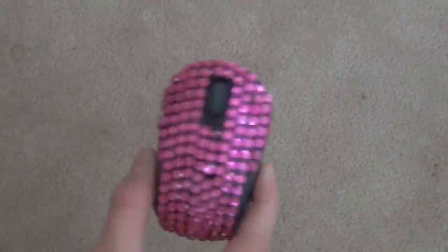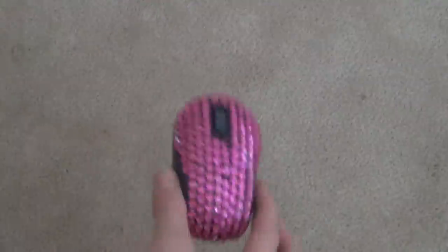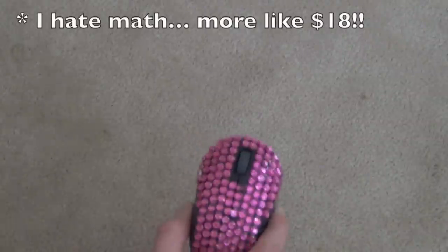So you could buy a mouse like this for $25 at Hobby Lobby. Or you could buy a $15 mouse, which you know is going to be a good mouse, and then bedazzle it — these were $2.99 each and I got them half off. So about $20 and you know you have a good mouse.